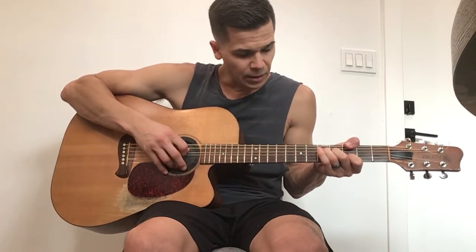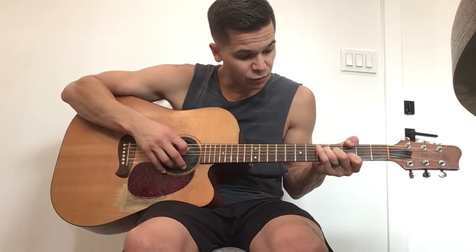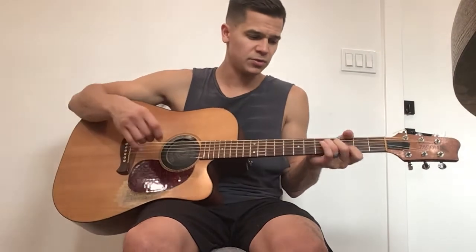Then what you're going to do is slide this to the third fret. So now you have thumb on the third fret of the low E. Then you're muting the A still. Ring finger fifth fret of the D. Middle finger fourth fret of the G. And then first finger on the B string third fret. So it sounds like this.